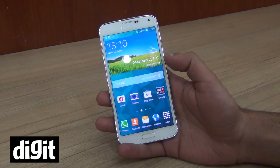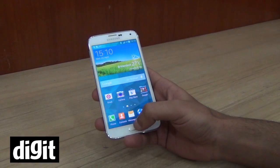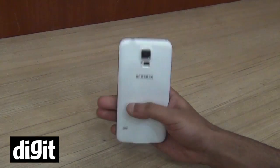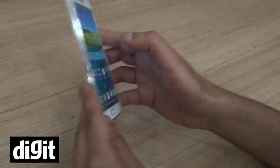Hey everyone, this is Kunal from ThingDigit and we're going to test two new features on the Galaxy S5: the fingerprint scanner which is on the home screen, and the heart rate monitor. So let's get into it.